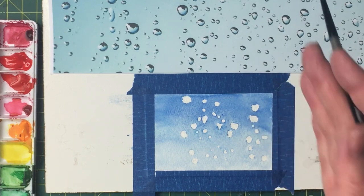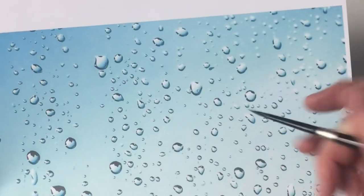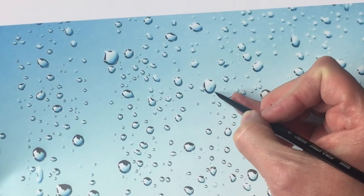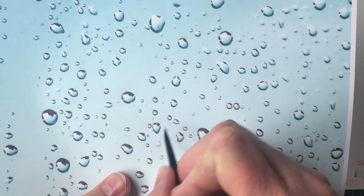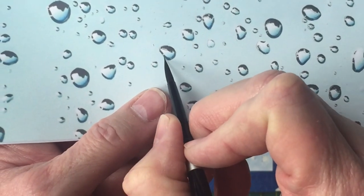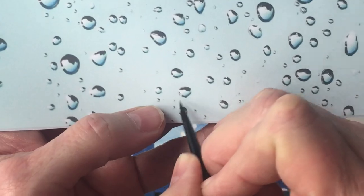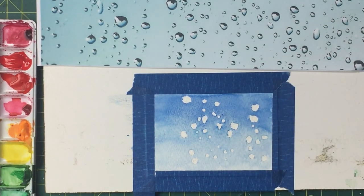Now we have our water droplets, and we're going to make them look like they're coming up and also have a shadow underneath. We're going to study our subject a little bit. We're going to make the dark shadow up underneath each one of the little water droplets. A lot of the smaller ones it goes most of the way around, but you'll notice there are some little white places where the black starts and then picks up and stops — that just means there's extra light coming in. So we're going to make up our black, but we're going to water it down just a tad.